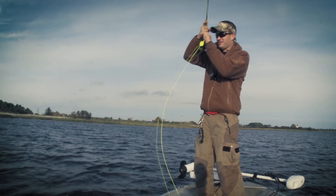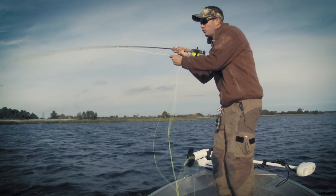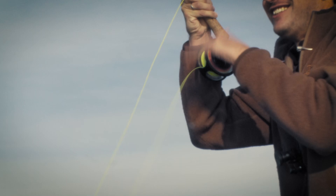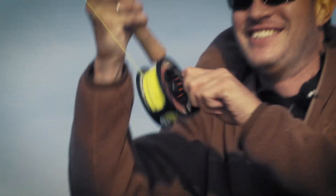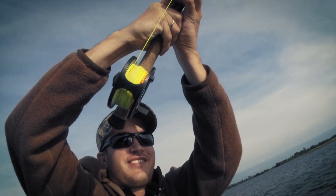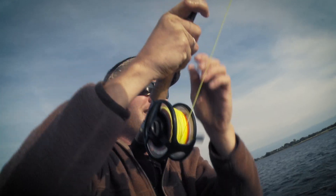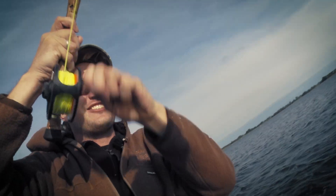Yeah, there we go — oh, that was a nice take. He's off. This place just looked fishy and it was. Get the anchor out. Decent sized fish. Came up right sideways right as he took it — that looked cool.